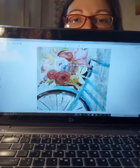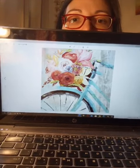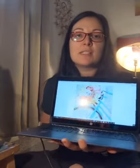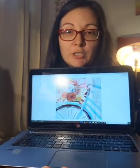Hi everyone, welcome to today's paint party! It's almost six o'clock so we're just going to get settled in. Today we're going to be painting a really nice spring-ish picture — a flower basket on a nice bicycle. This is our inspiration image: I pick images online that I really enjoy and talk you through how I would approach painting our version of it.